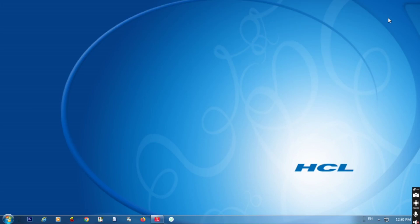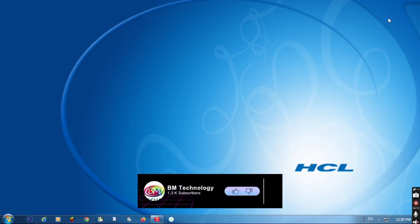Hello friends, I am BM. Today I am going to show you how to fix Canon Z3010 printer offline error.